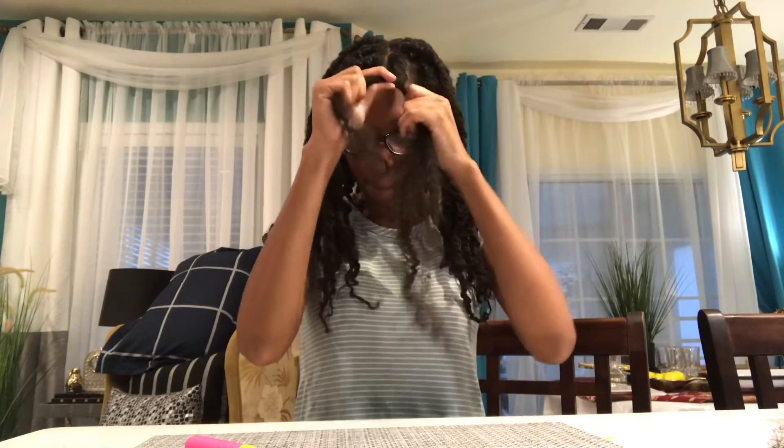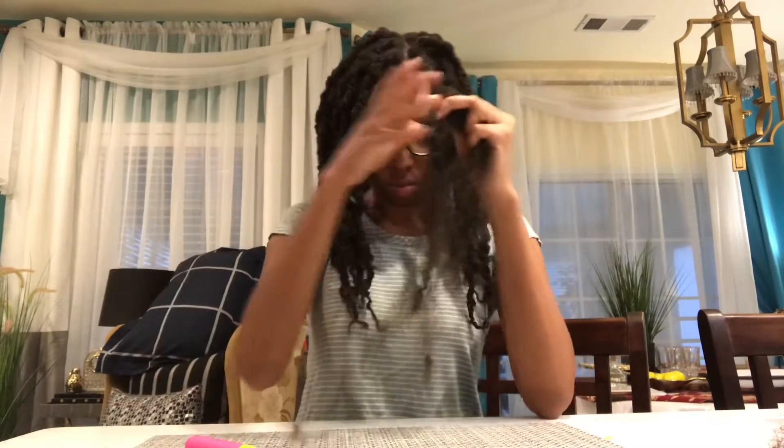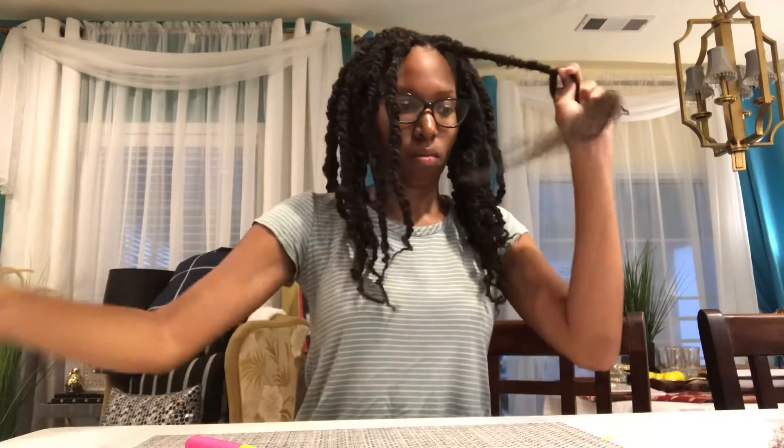Now I'm beginning to twist. If you do a three-strand twist, your twist will be tighter. If you do a two-strand twist, it'll be looser — it's up to you. But this hair is perfect for being a juicy texture and your hair will blend with it perfectly. I'm just proceeding to detangle and twist as I go.